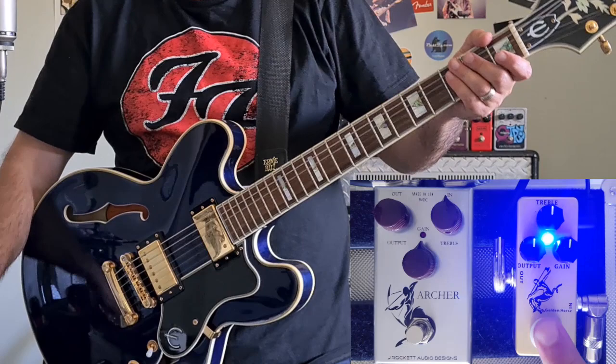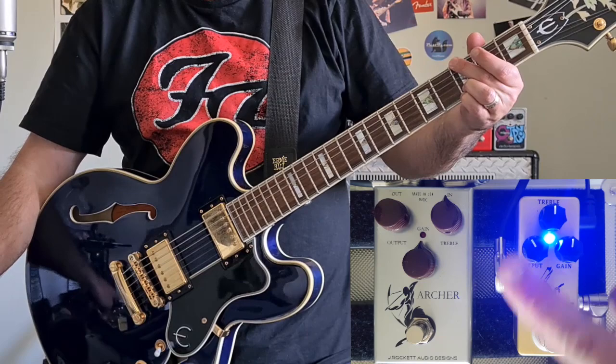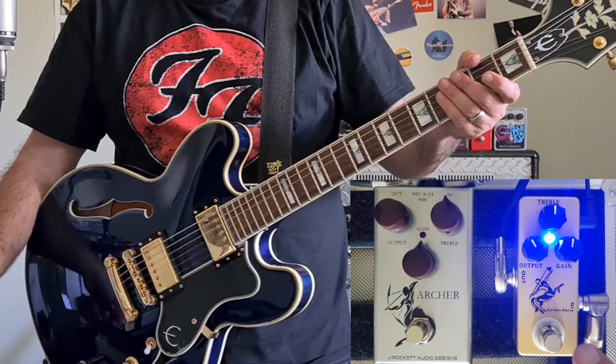It's lovely and warm sounding. Let's try the Golden Horse, all knobs at noon. I only have to turn the output down a little bit on this pedal.